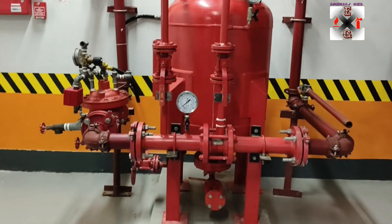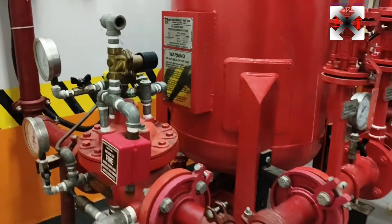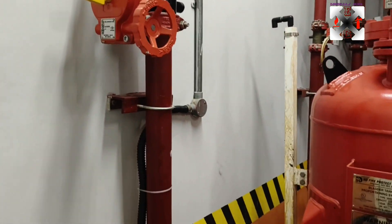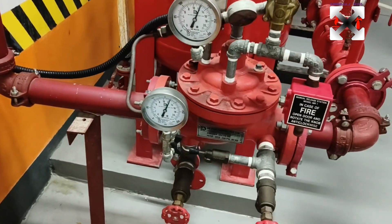Hi guys, welcome back to my channel, this is Engineer's Guide. Let us talk about the foam system. As you can see, this is a typical foam system used to suppress fire in diesel tank areas, generator rooms, and so forth.